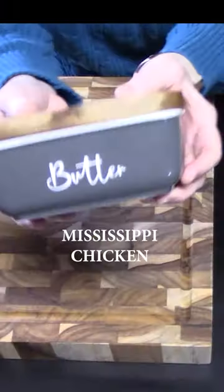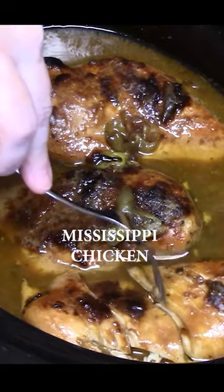Butter it up — eight slices. Place it all over the chicken. Place a lid on. Cook four to six hours on high until fork tender.